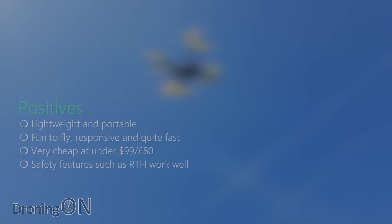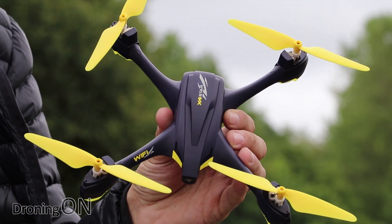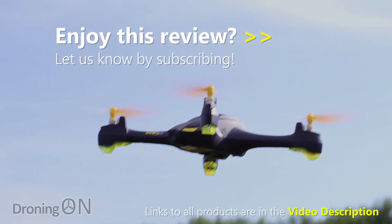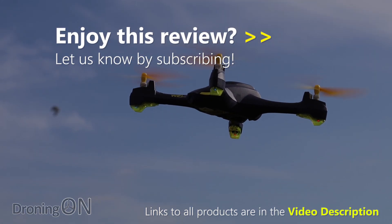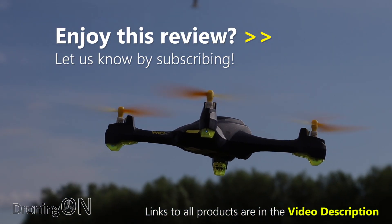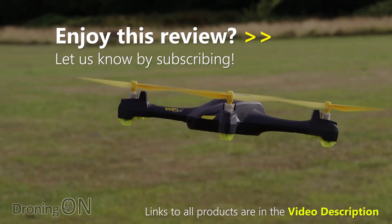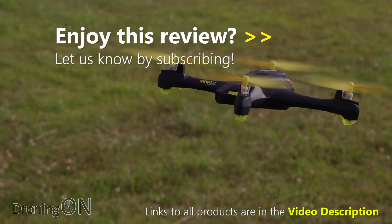Overall, I'm not sure why, but I really like this drone. It's basic, but it's fun. I hope that this review is useful. Links to the products are in the video description, and please give the video a thumbs up if you enjoyed it. Also hit that subscribe button for more videos like this. We'd love to hear from you — whether positive or negative, please drop a comment below. Thanks very much for watching.